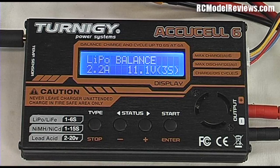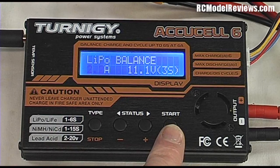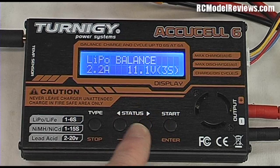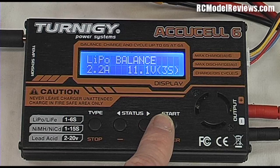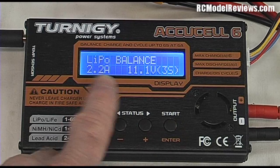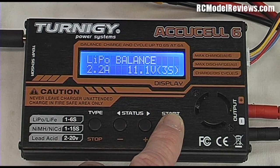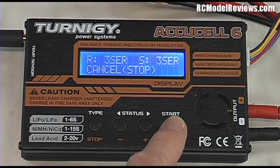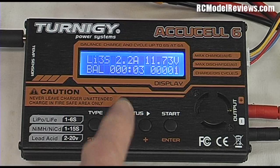The current for LiPo Balance charging here is already 2.2 amps, which is fine. You could adjust it using the enter button to make the figure flash, then plus and minus to change it. We want 2.2 amps for a three-cell battery doing a LiPo Balance. Hold down the start button — it does a check, and now we can confirm to begin the charge.